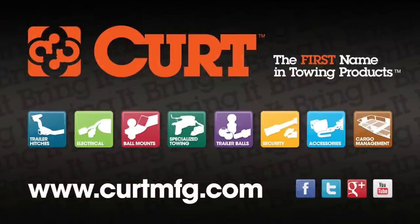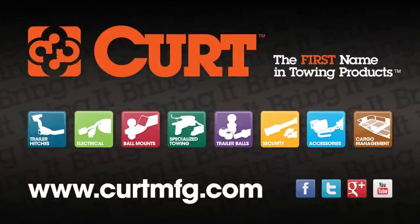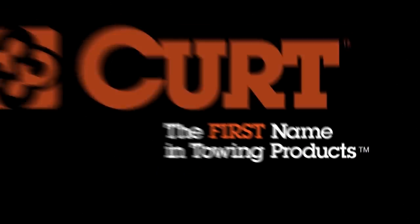Still need a ball mount or wiring harness? Find all that and more at CurtMFG.com. Curt, the first name in towing products. Thanks.